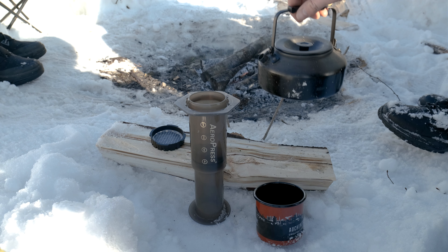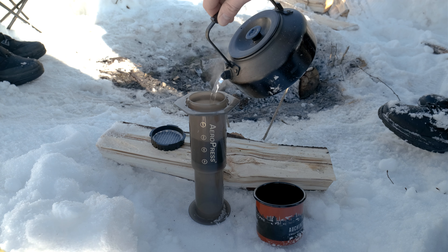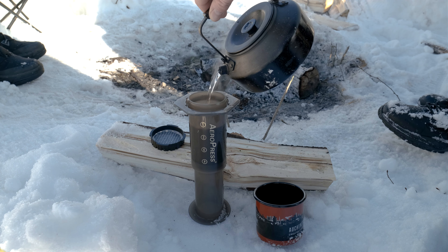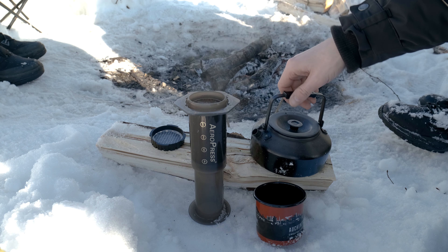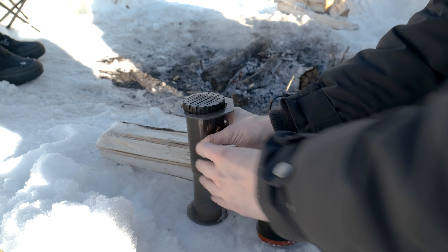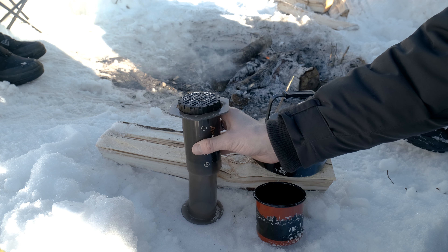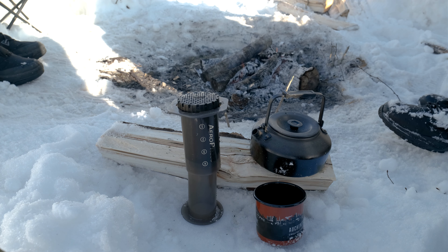Now that our water is boiled, pour this in — just up to near the top where the side plastic meets the tube, right there. Put the filter on, press a little air out, and swirl it so a little coffee comes out. Then start a timer for a minute and 15 seconds.